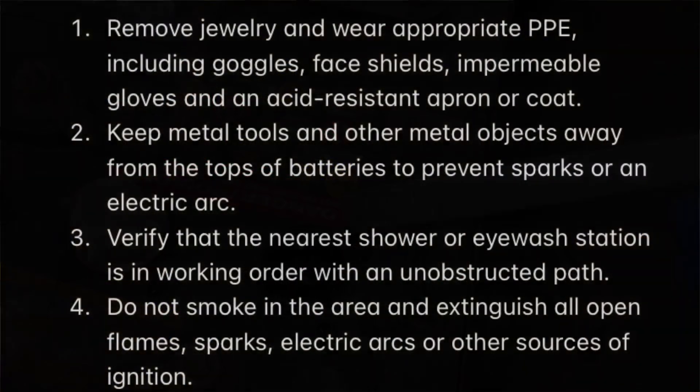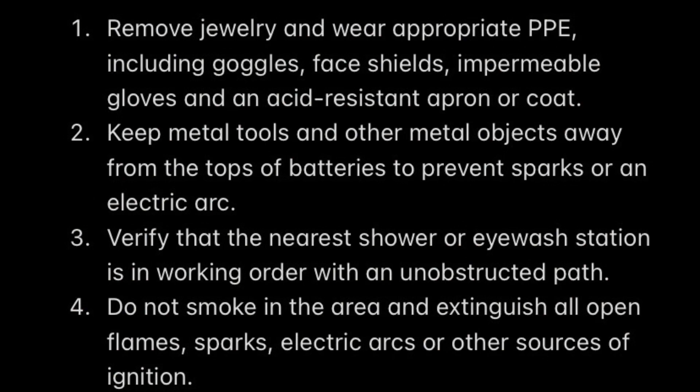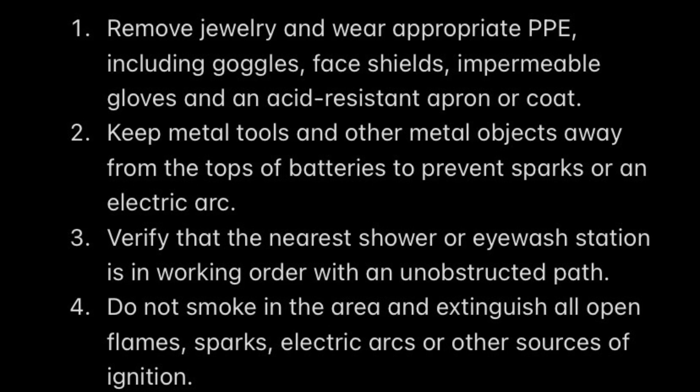To review safety: wear the proper PPE before starting. Remove all conductive materials from your person, and keep tools away from the top of the battery to prevent arcs and fires. Verify that your nearest shower, eyewash station, or sink is in good working order with an unobstructed path to it. Make sure there are no open flames or ignition sources near the batteries to avoid igniting hydrogen gas. Clean up all spills immediately with proper equipment and dispose of them properly.